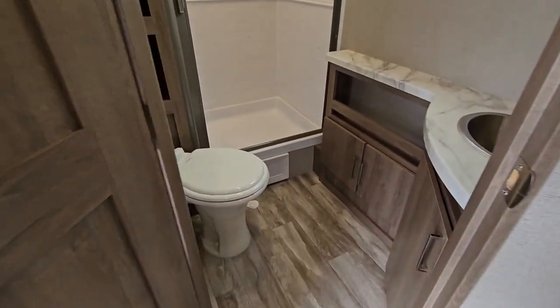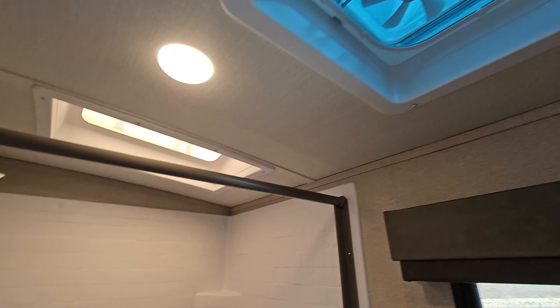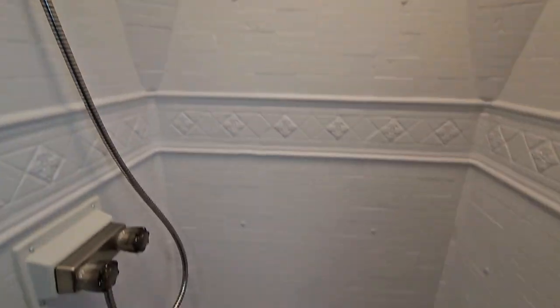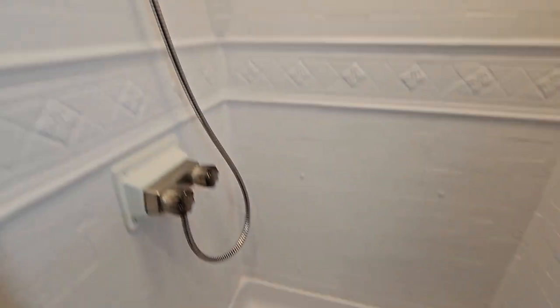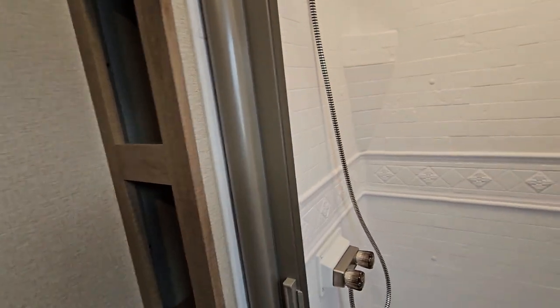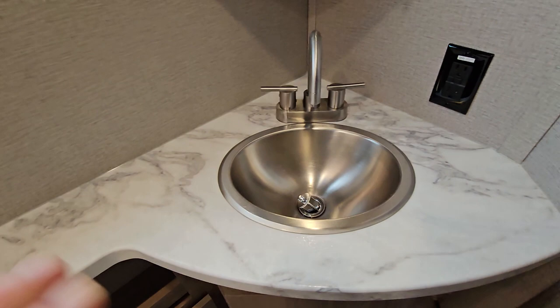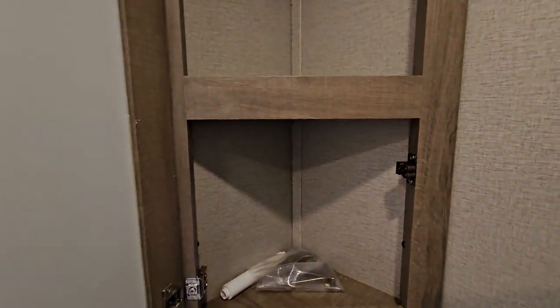The bathroom actually has quite a bit of space. Porcelain foot-flush toilet. You do get a linen cupboard on the side, a nice little vent and skylight that gives you extra headroom. Decent stainless steel shower head, and your shower curtain just clicks in — very, very durable. There are squeegees inside that will wipe off all the leftover water after a shower, so you don't have to worry about any mildew buildup. Decent counter space with your stainless steel sink — lots of room for all your camping amenities.